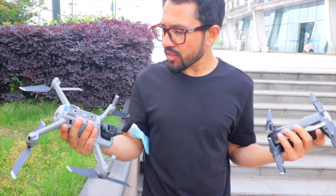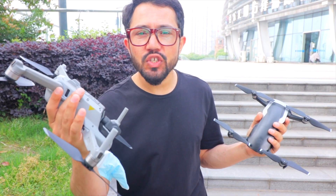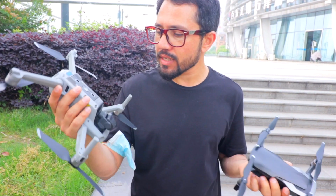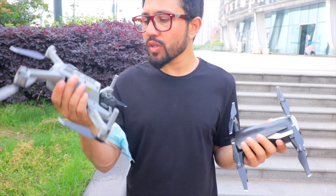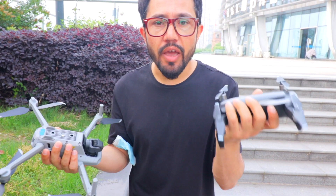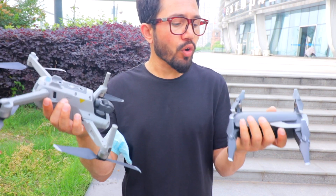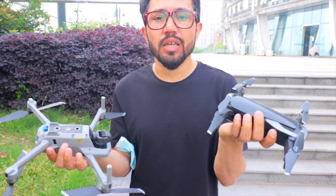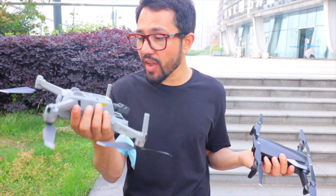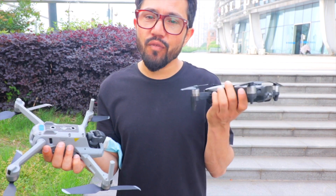Hello guys, welcome back to my YouTube channel and welcome back to a new fresh video. Today you can see the bad boys with me — this is the DJI Mavic Air 2 and this is the DJI Mavic Air 1. This is the first generation and this is the second generation. Today in this video I will show you the best things in DJI Mavic Air 2 which the DJI Mavic Air 1 doesn't have.